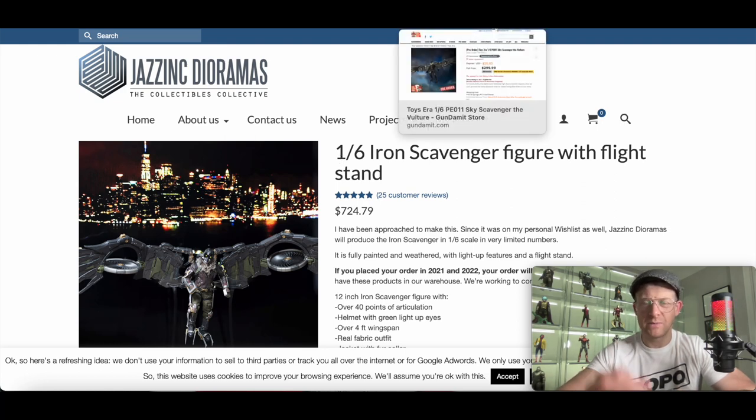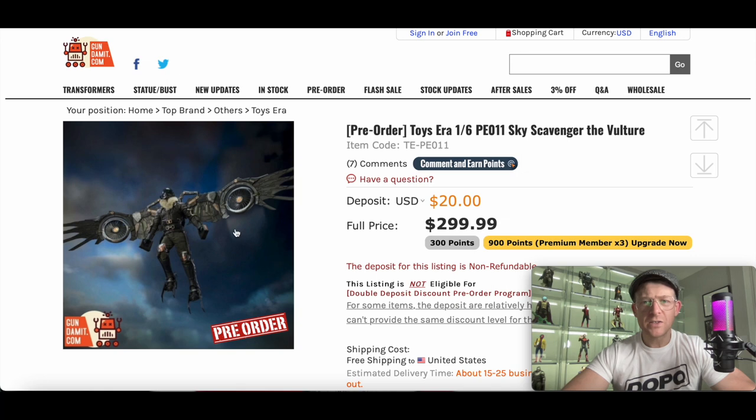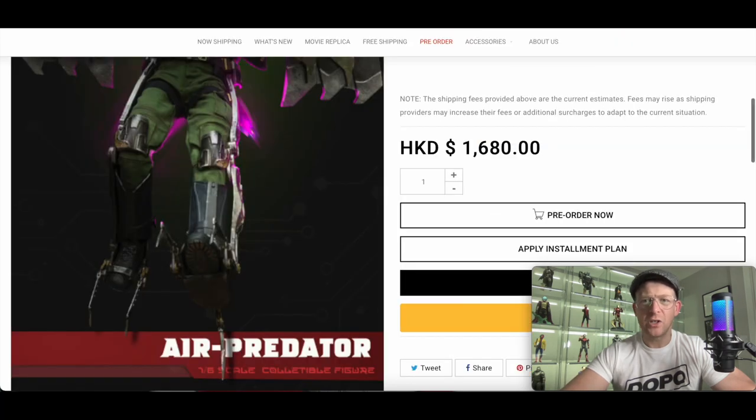It's weird considering the film is like five years old. So this one is $300 — this is from Toys Era. The wings are significantly smaller here, though I think Toys Era came out and said they heard the feedback and are going to make them bigger. And then you have Eternal Toys, and that one is about $200.